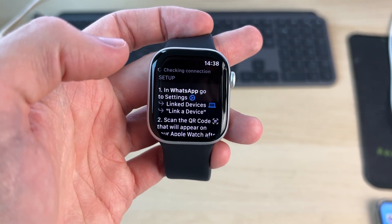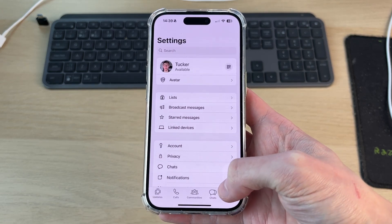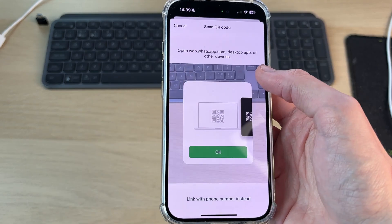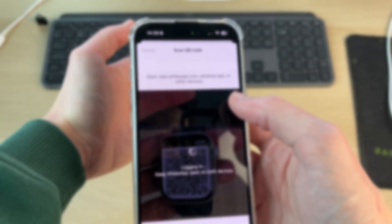Now, what we need to do is go into our settings on WhatsApp. In WhatsApp on your iPhone, tap settings in the bottom right, tap 'Link Devices', and then tap 'Link Device'. Now scan the QR code on the watch, and then our watch will be logged in.